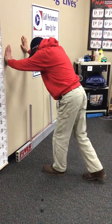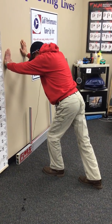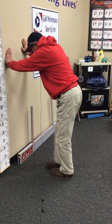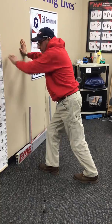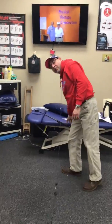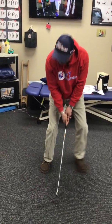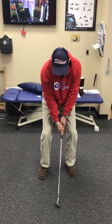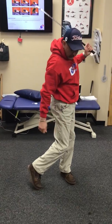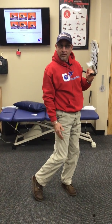As we stretch each ankle, each gastroc, each calf muscle — we go forward and back, then side to side, then rotation. Why do we do those? Because we do all of that in every golf swing. We set up, go forward in the backswing — that's frontal plane, side to side — and then follow-through with rotation, the transverse plane. That covers every single motion you do in a golf swing.